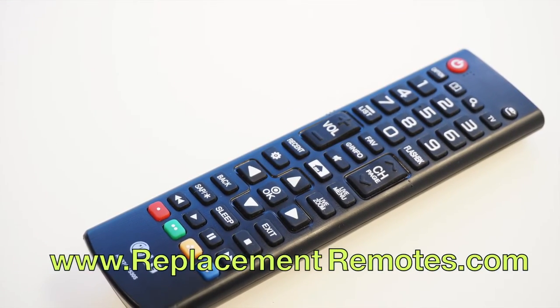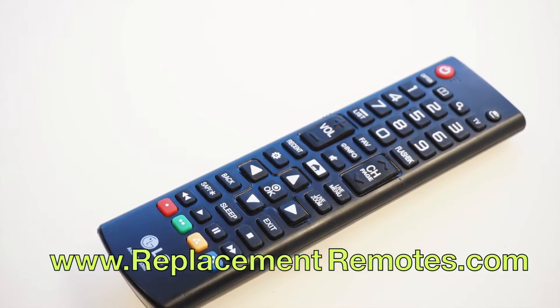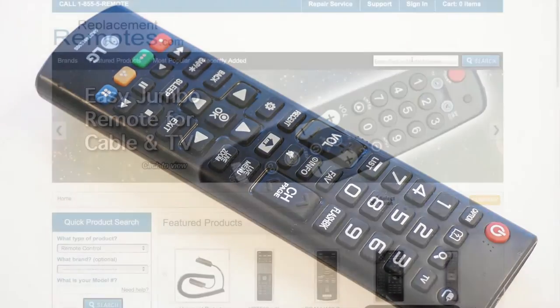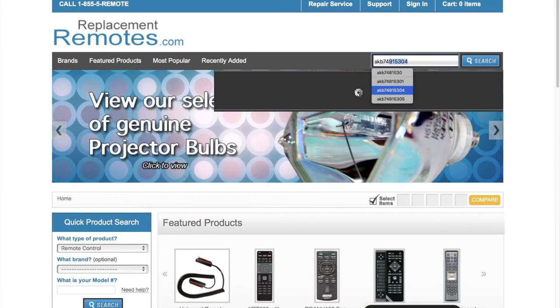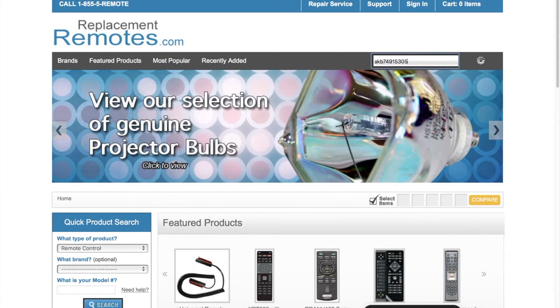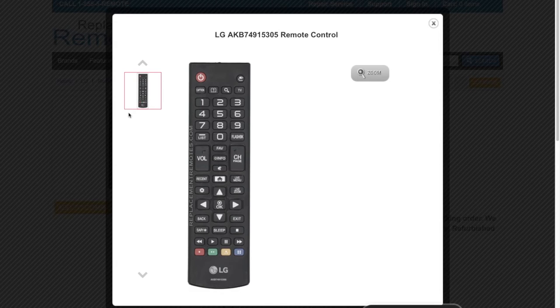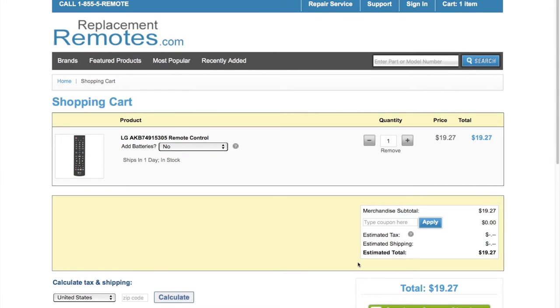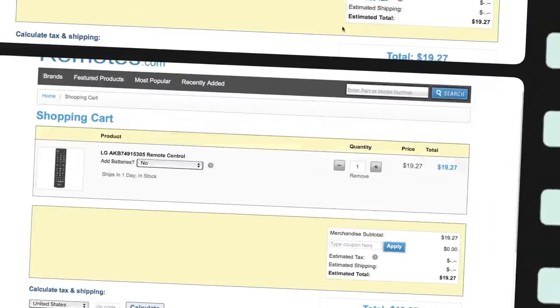If you have a question or would like to purchase this remote control over the phone, give us a call toll free at 1-855-736-683 and our friendly staff will be glad to help you. Or log on to our secured and trusted website by clicking the link below this video, hit the green add to cart button and we'll ship you this brand new remote control.